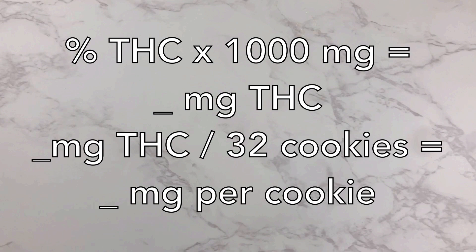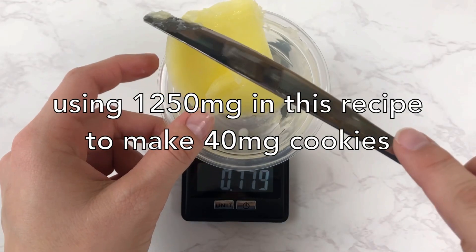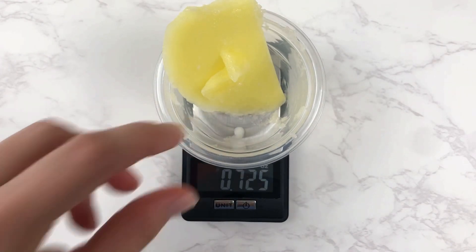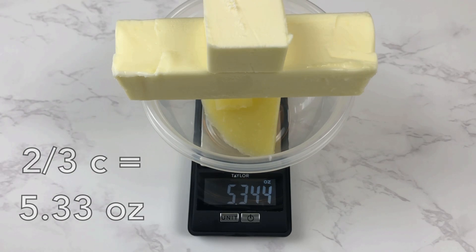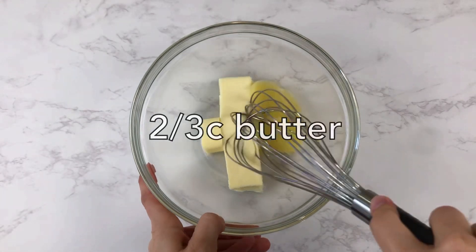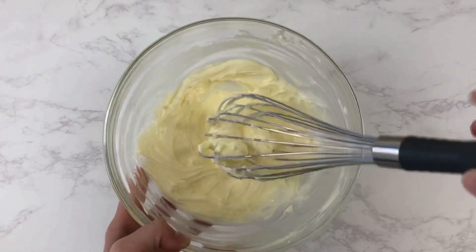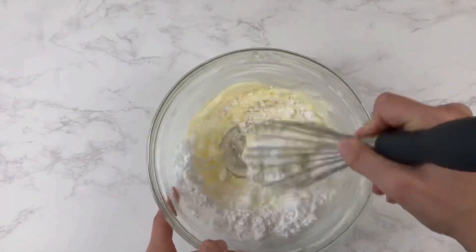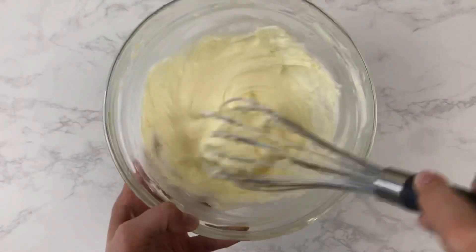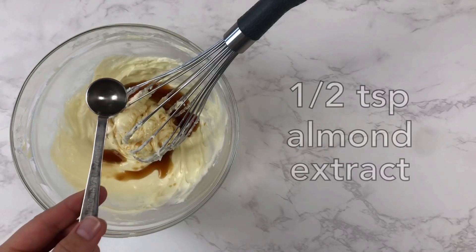I hope I explained the dosing math okay — if you have any questions just let me know in the comments. Since my wax had 2,500 milligrams, I'm going to split my butter in half so I can use 1,250 milligrams in two recipes, and then I'll add enough regular butter to get to two-thirds of a cup, or 5.33 ounces, which is what I need for this recipe. We're starting with two-thirds of a cup of butter, whisking it so the infused butter is evenly distributed, and beating it until it is light and fluffy. Then we will add in half a cup of powdered sugar and whisk until well combined.